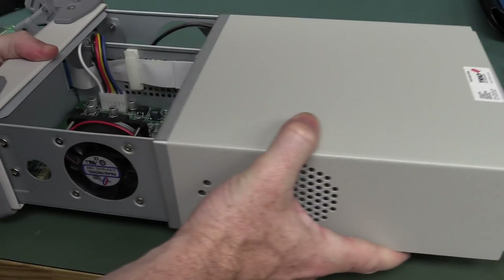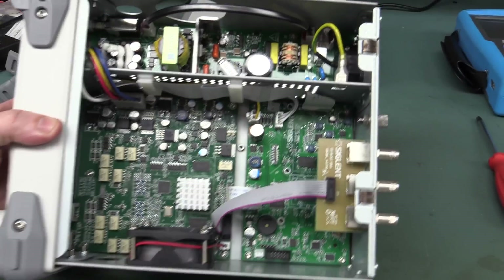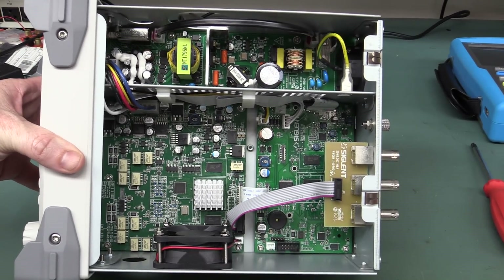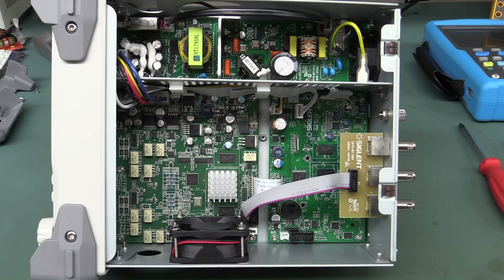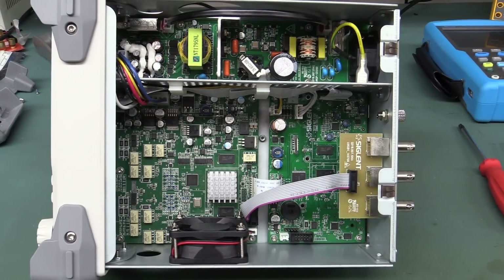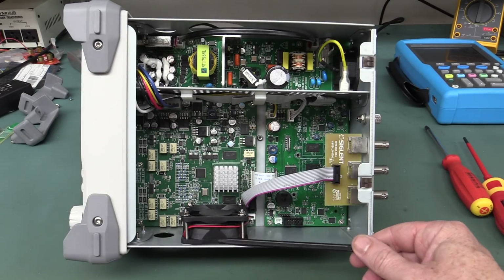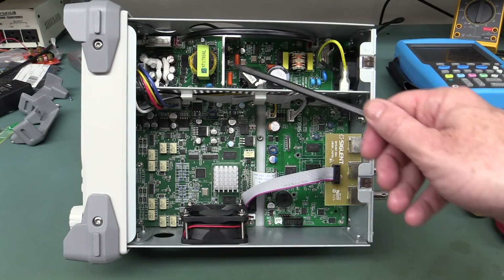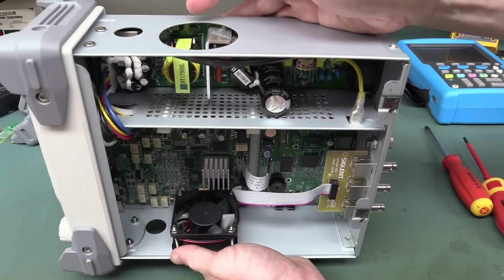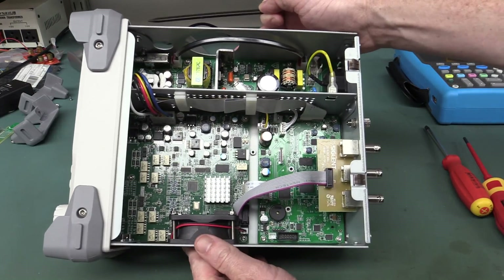Siglent products are built down to a price — you get a real big bang for your buck. And look inside — wow, that's nice and clean, well laid out. I like that. First thing I always notice about these things: airflow. Got a fan on the side, it's not particularly loud, blowing out this side, sucking in through a grill, between the power supply and a big cutout on the other side.